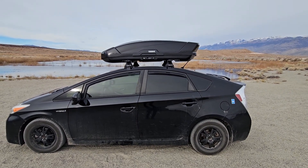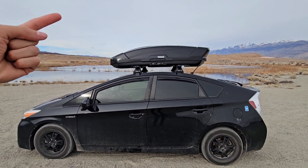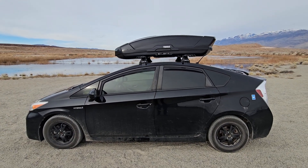I just wanted to make a quick video on the sizing, fit, and overall quality of the Thule Motion XT large size and the Rhino Rack. I have a third generation 2015 Prius.